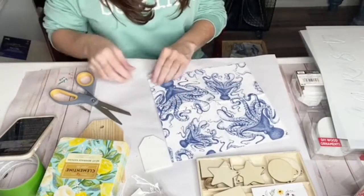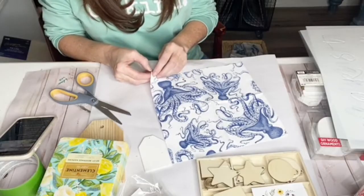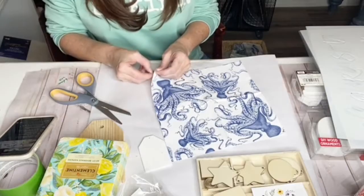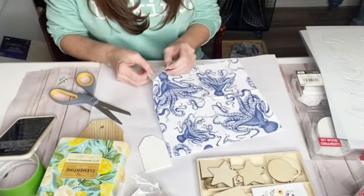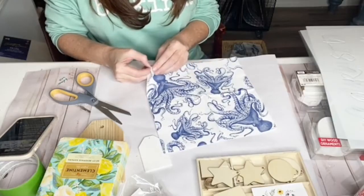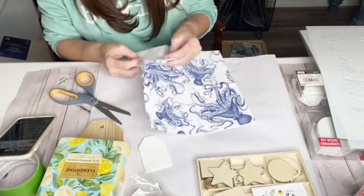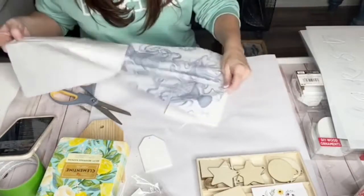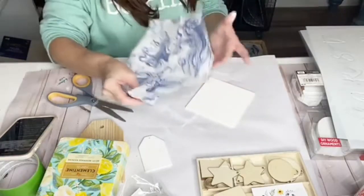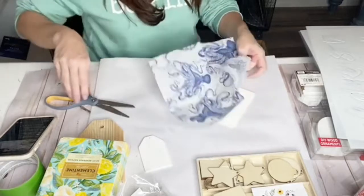Hey friends, let's try a brand new method of decoupage tonight. We're going to go ahead and separate our napkin into the thinnest layer — this one is three-ply, so we'll make sure to separate both bottom layers and pull out that top layer that has the color. These super cute napkins I picked up on Amazon — you can check them out over my Amazon shop if you're interested. Really cute octopus designs!